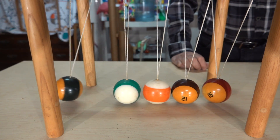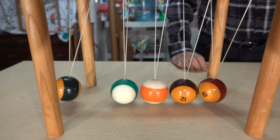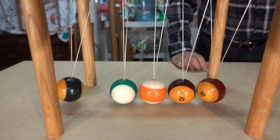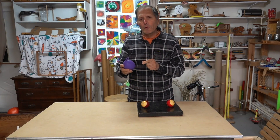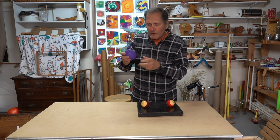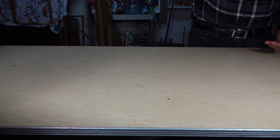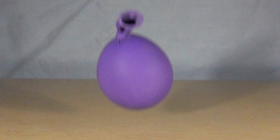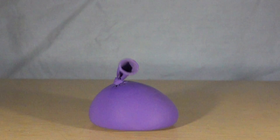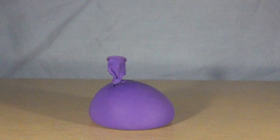Eventually the collisions will stop as the kinetic energy is slowly changed into thermal energy from friction and also sound. Now here I have a balloon filled with sand, and if we watch this when it's dropped — this would be an example of a completely inelastic collision. In this collision, the balloon can't return to its original shape due to friction of the sand. Its kinetic energy is changed into thermal energy and sound.